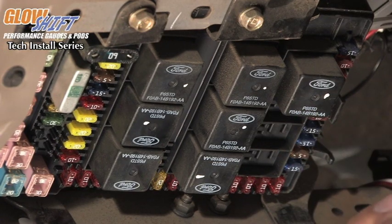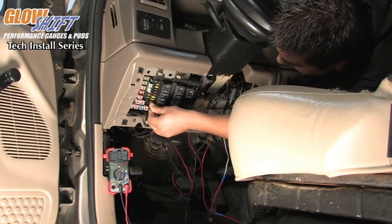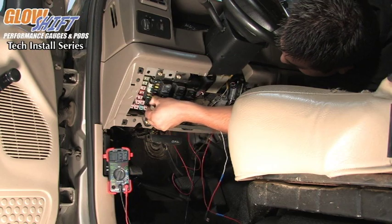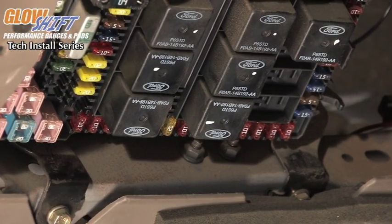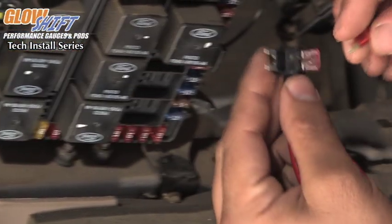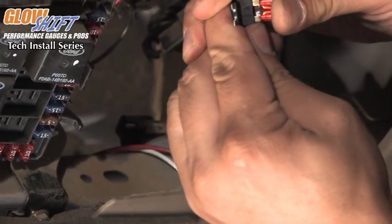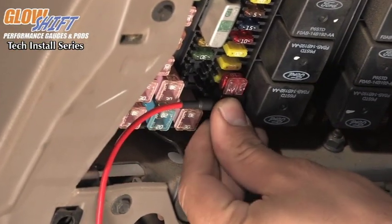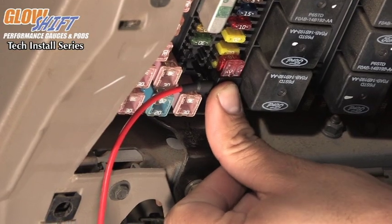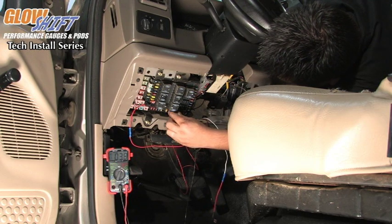What we are going to do is turn off the key from the vehicle and remove our fuses from the fuse box. Simply pull the 10 amp fuse out for the constant 12 volt source. Take the red wire and push the 10 amp fuse you have removed from the fuse box into the Add-a-Circuit itself. There is an open port available on the Add-a-Circuit — make sure it is pushed in all the way. Simply reinstall the Add-a-Circuit into the open location on the fuse box. Do the same step for our switched source for the white wire.